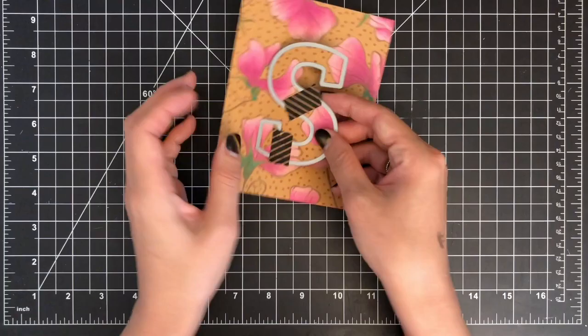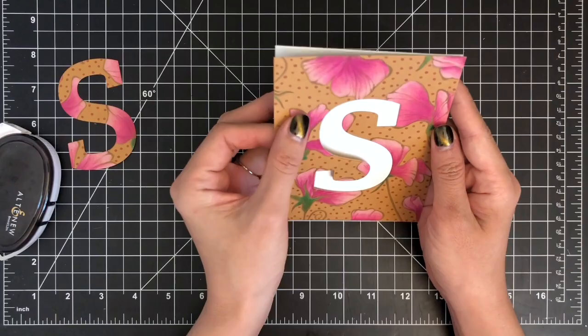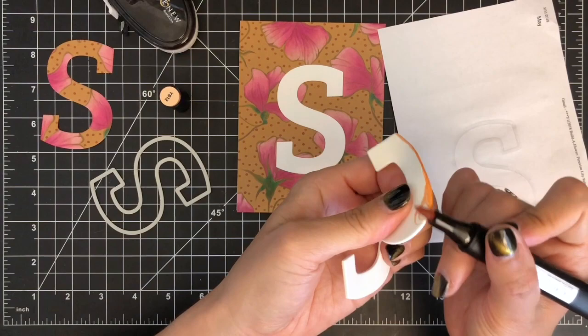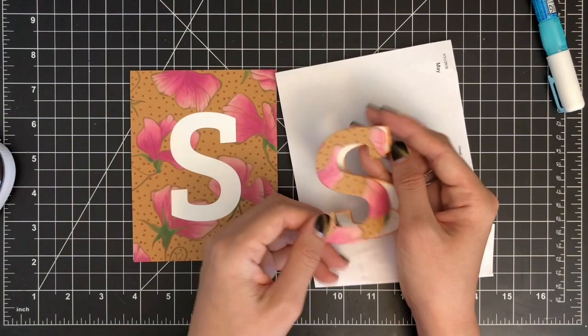I'm mounting my colored panel on an A2 size white top-folding card base using Altenew glue tape. Then I'm going to die cut another Mega Alphabet S out of white foam. If you don't have white foam, you can die cut several letters out of white cardstock and stack them together to make the letter thick. I'll be coloring along the side of my foam letter die cut using the brush tip of Altenew Artist Marker in Caramel Toffee to match the color with my stamped panel. After attaching the two die cut letters with glue tape, I'm going to inlay the letter die cut into the opening of my panel to add dimension.